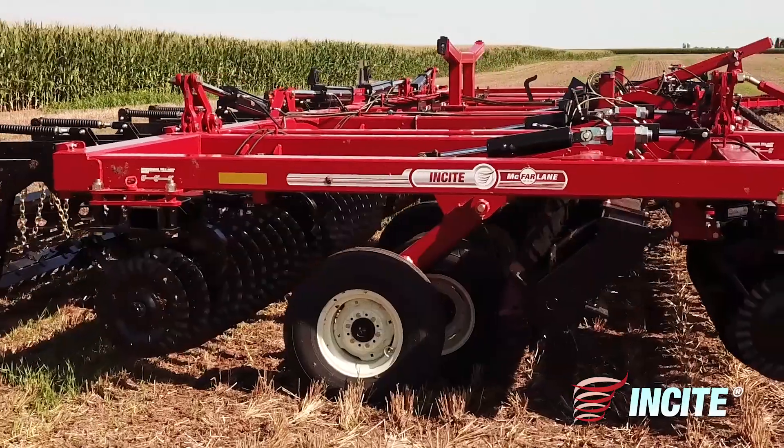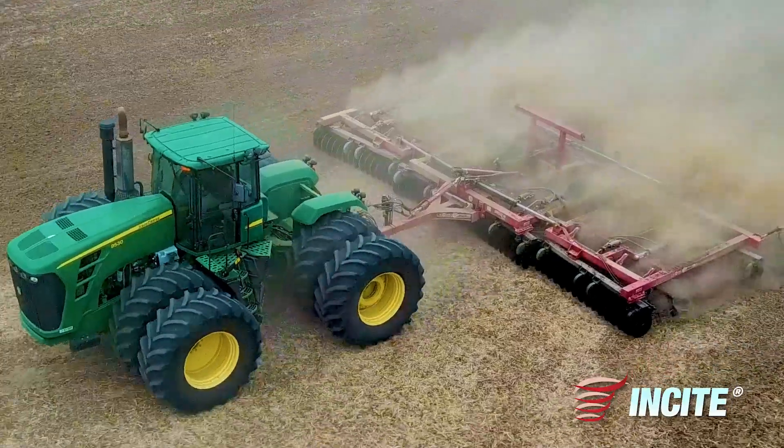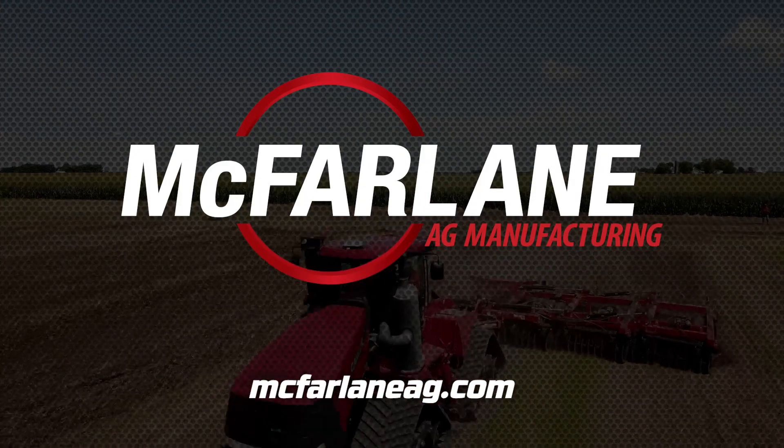The Insight comes in widths up to 51 feet and offers multiple tillage tools with on-the-go adjustments to keep you in the cab and moving more dirt. If you're looking for a one-pass universal tillage tool, you need the Insight from McFarlane Ag.